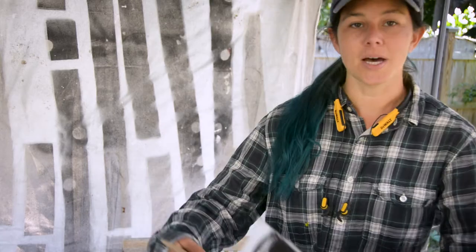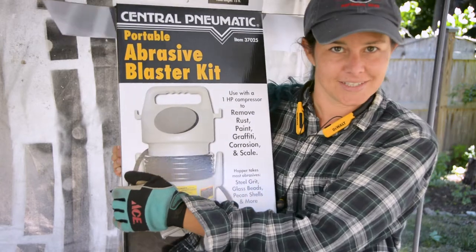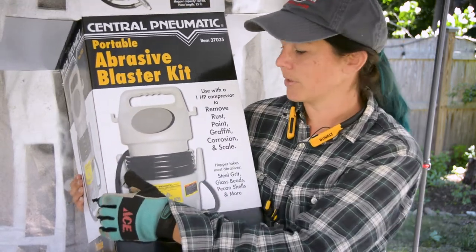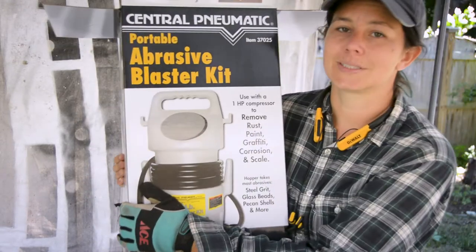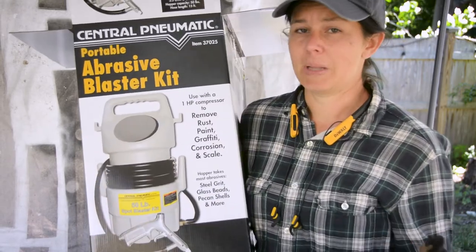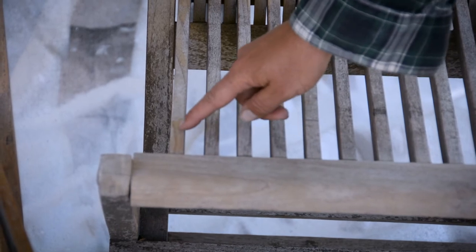This has been an unboxing review of the Central Pneumatic Portable Abrasive Blaster Kit — well worth the $30 at Harbor Freight. The medium is a little bit more, but still pretty worth it. For small projects it's great; larger projects are going to take a while. They have guns with a better blast radius and bigger nozzles, but this one you have to get really close — it covers a pretty small area, as you can see.